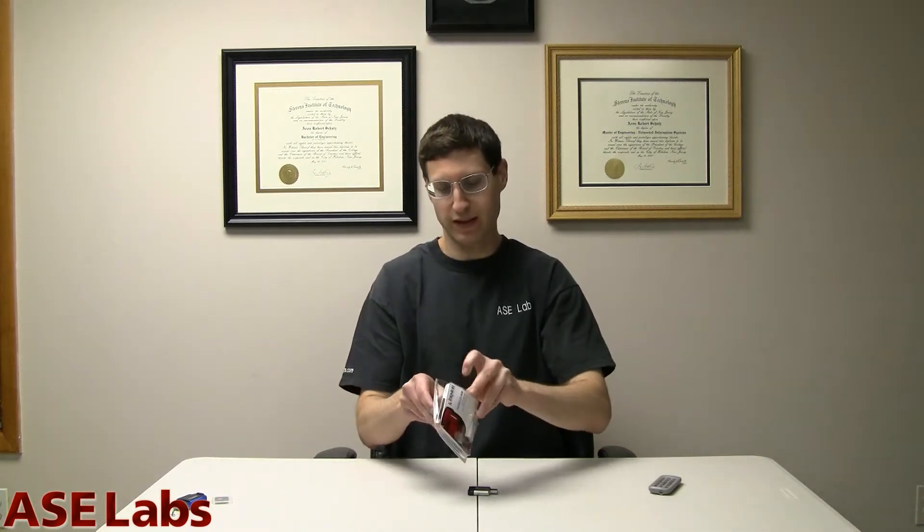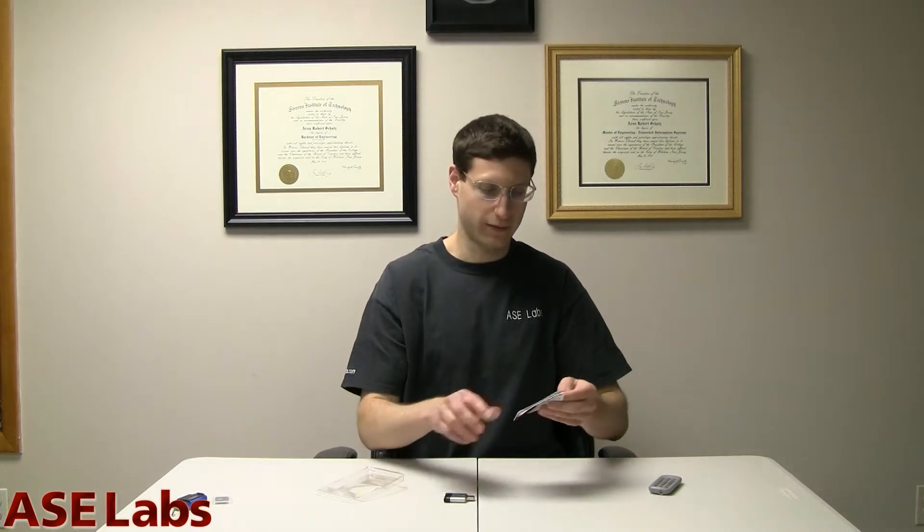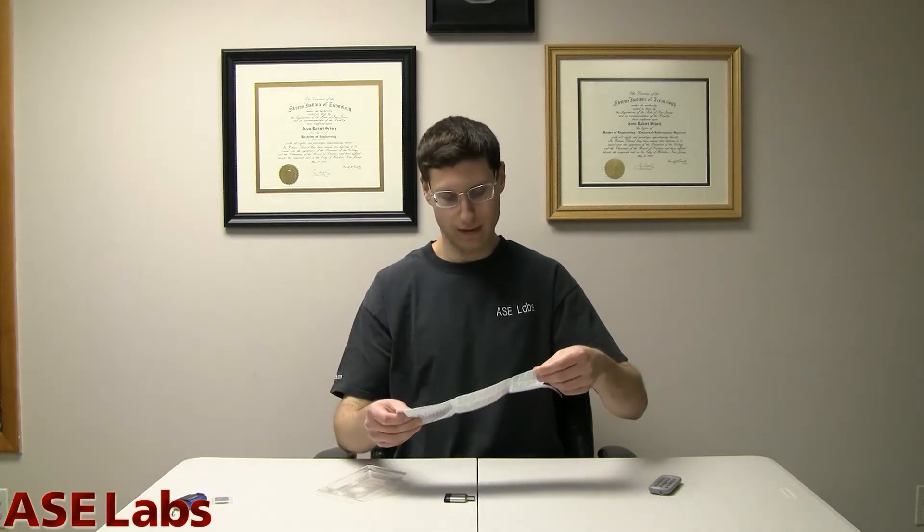It comes in this packaging. Let's see what's in this packaging other than the G4 itself. You get some literature, which basically says to use this product, you plug it into the USB port and you're good to go. That's how you use this product. Let's go over the differences between the G4 and the actual previous generation, the G3.